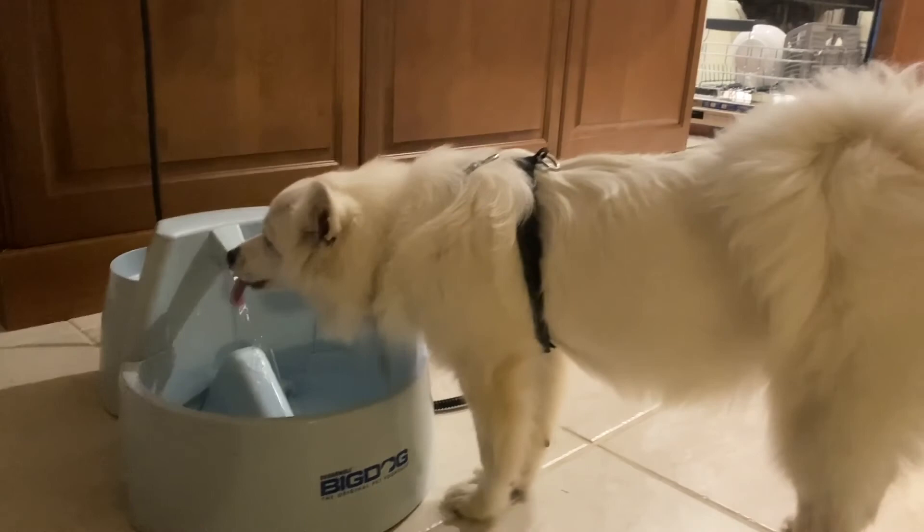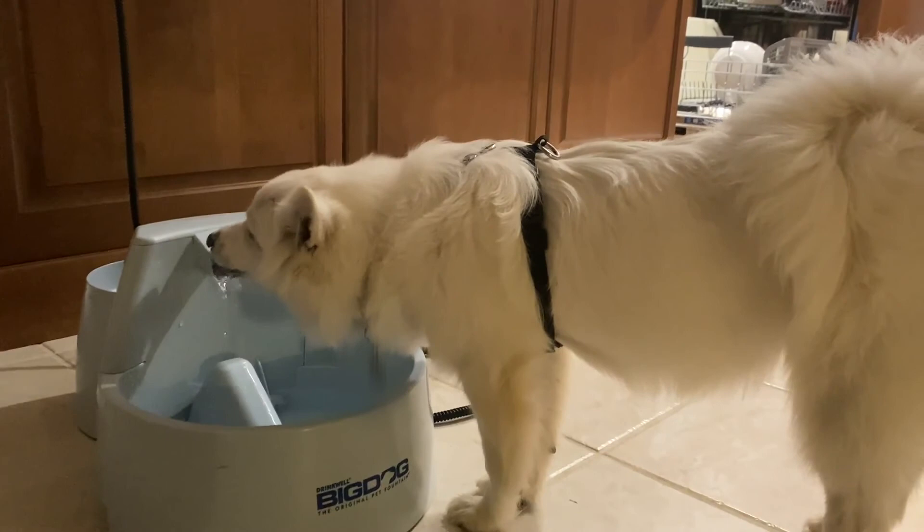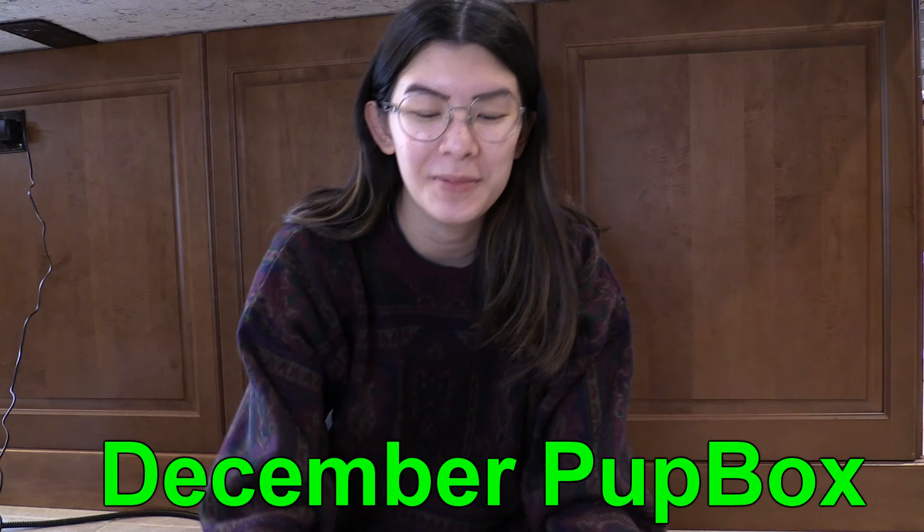It is the December Pup Box time — we got the package today. On here it says 'Happy Holidays with Love.' This box is so cute, it's holiday themed. On the side there's a tree. We're going to open this for Gigi. As always, it comes with a little tips and tricks thing that talks about training.